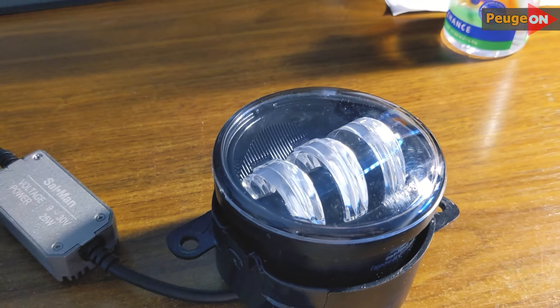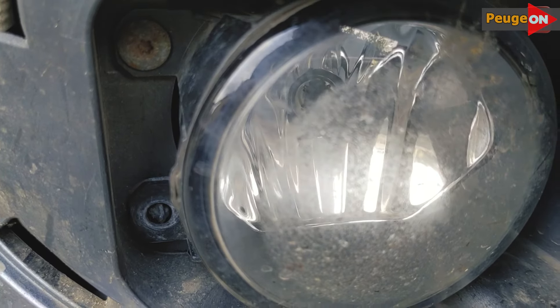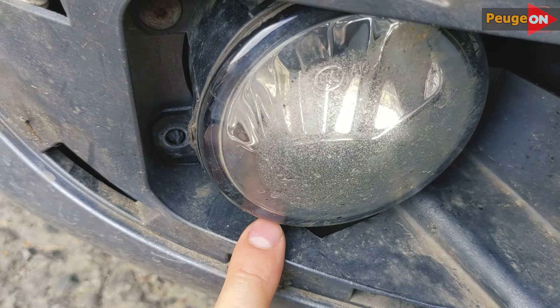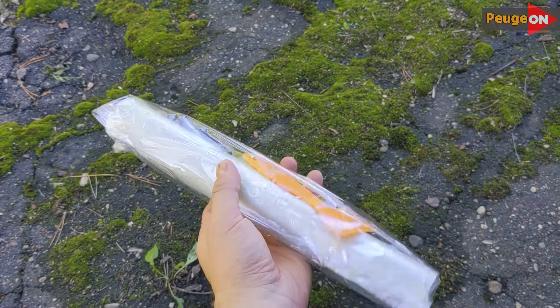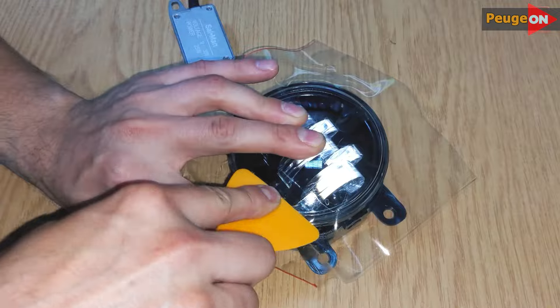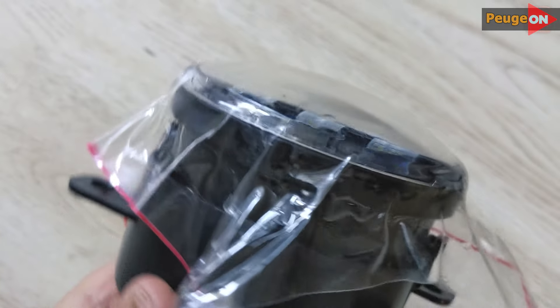My old original headlights are 9 years old now, and even though they're glass, I decided to apply a protective film. It's my first time doing this, and according to the seller, it's polyurethane. The first attempt didn't go smoothly, but the second application was better, though not perfect. I'd give it a solid B-grade. With a hairdryer, some alcohol, and a bit of experience, you can get the job done. It should last at least a season, maybe longer.